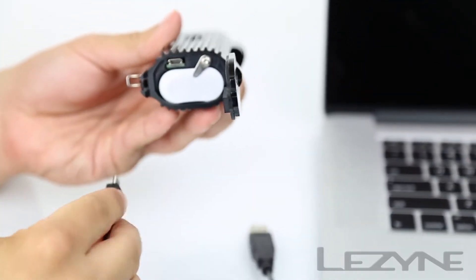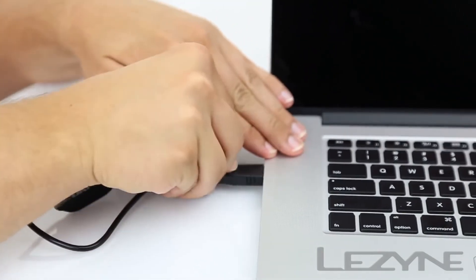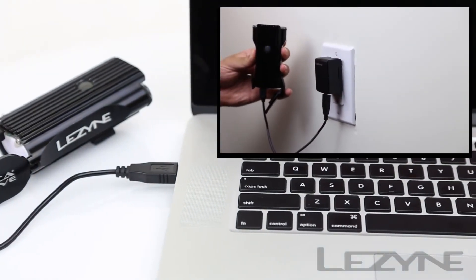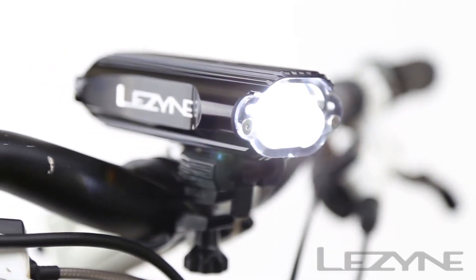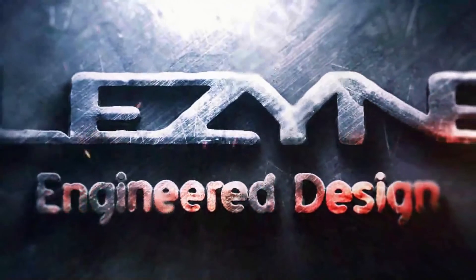When the battery is replaced, the Decadrive will remember your current light mode. Charging the Decadrive is simple: open the light button and insert the micro USB cable into the slot, then plug the USB cable into any computer, or cut the charge time in half by using a Lezyne 2 amp wall adapter for high efficiency charging. The powerful and versatile Decadrive — engineered design.